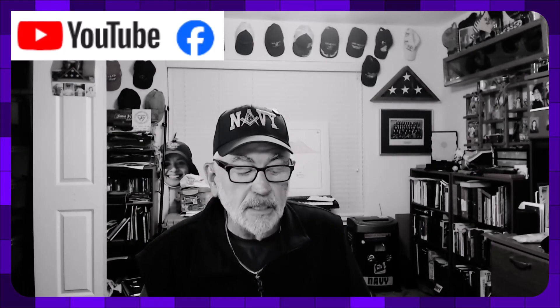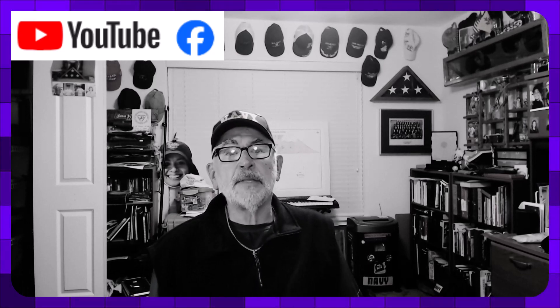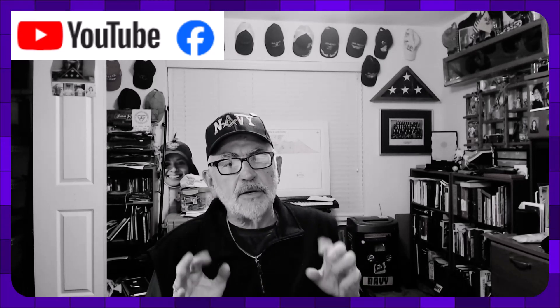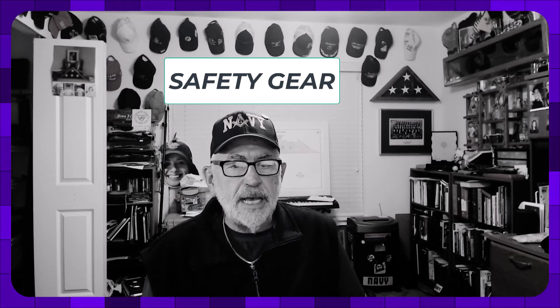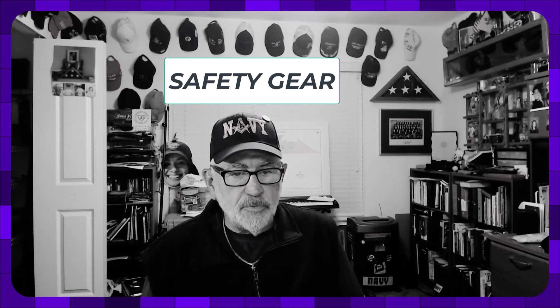Hello, this is Jim Phillips again with Getting Started: Tools of the Trade. Today I want to talk to you about something related to safety, so this is really a safety talk. One of the things we tend to forget is that oftentimes it's really good to be prepared.